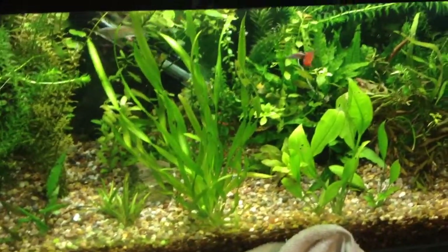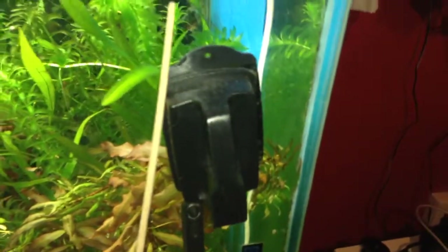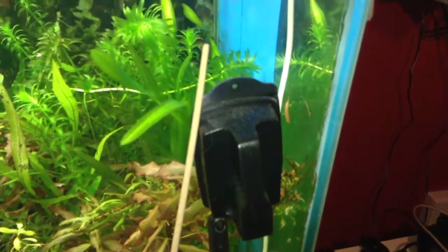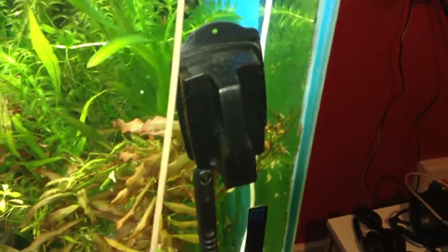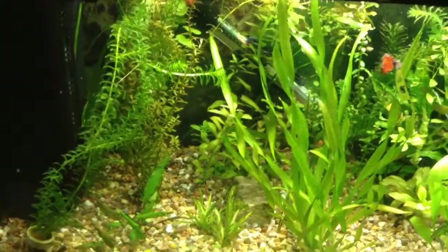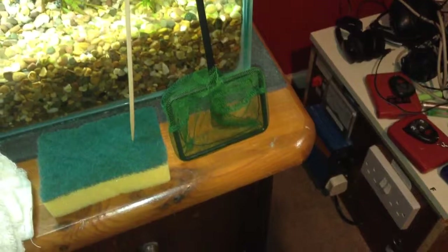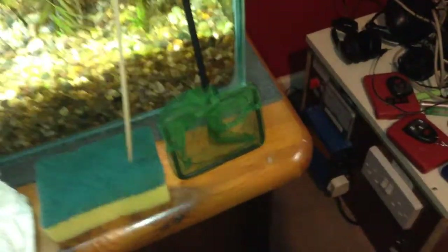To clean the glass you can use a nylon scourer — use it gently. Or you can buy an algae magnet from your pet store, which does the same thing except you can operate it from outside without getting your hands wet. I also have a small fish net that I use to scoop out debris and to net the fish from the bag into the tank.